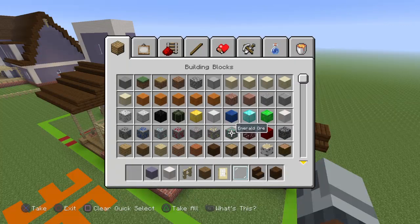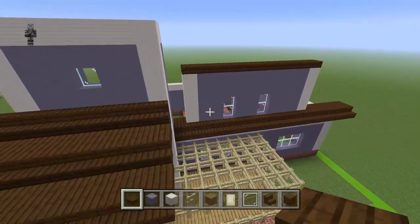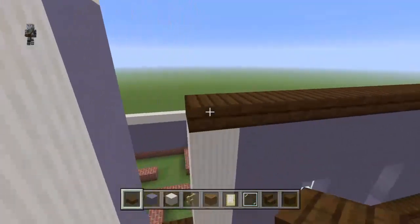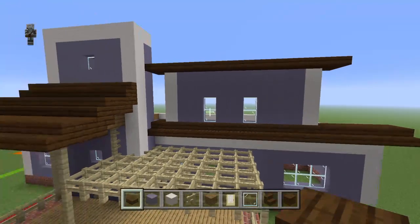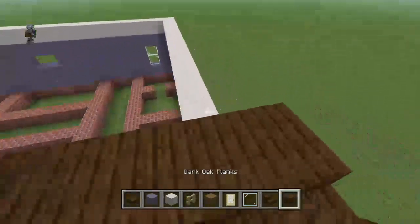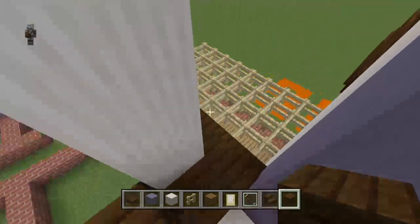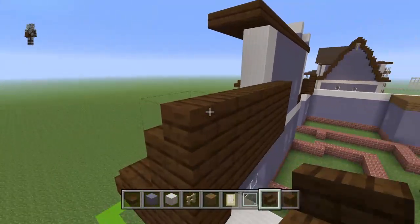Get out dark oak slabs. The biggest mistake I see in other tutorials is they don't leave this gap here — there is a gap. Have the slabs overhang on all sides: right, left, and front for now. Place a row of dark oak planks upwards diagonally, just one row, then a row of dark oak stairs on top. Also do the underhang with upside-down dark oak stairs.